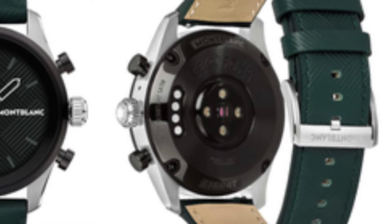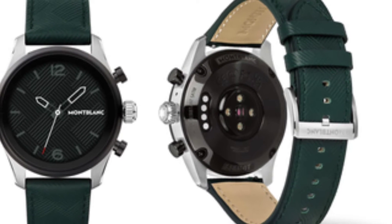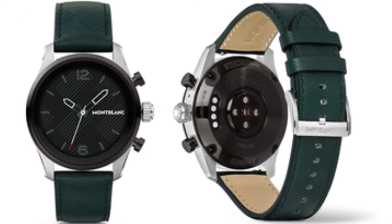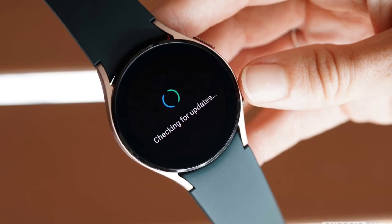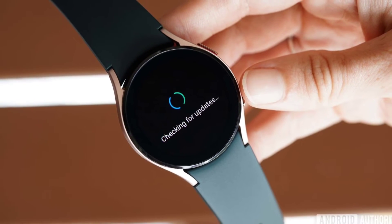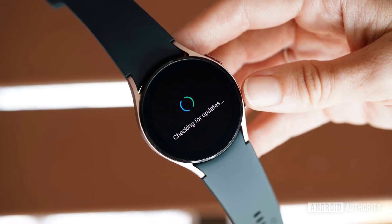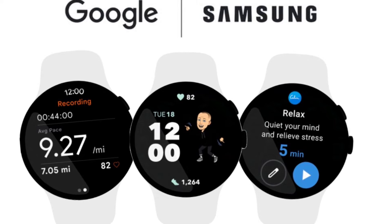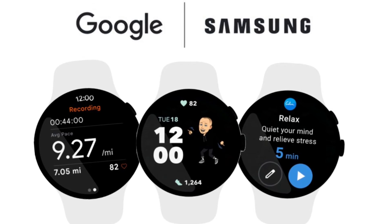Much like previous Wear OS versions, Wear OS 3 does support iOS connections. The biggest proof of this is the newly announced Montblanc Summit 3 smartwatch that will come with Google's Wear OS 3 pre-installed and will support iPhone connections. According to a recent report by Wearable, the Summit 3 smartwatch, powered by the Snapdragon Wear 4100 Plus chipset, will be compatible with iOS as confirmed by a Qualcomm spokesperson.